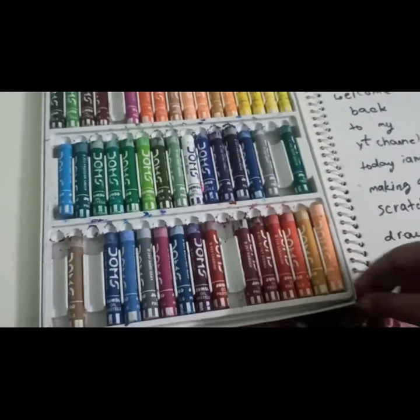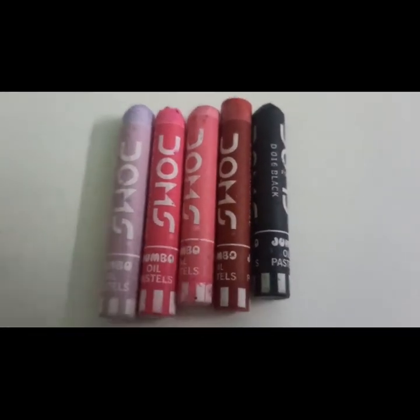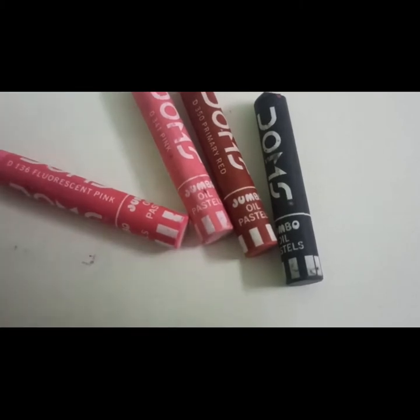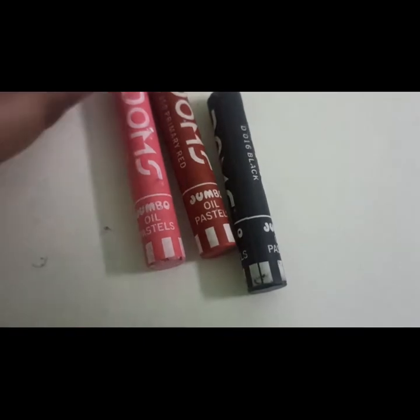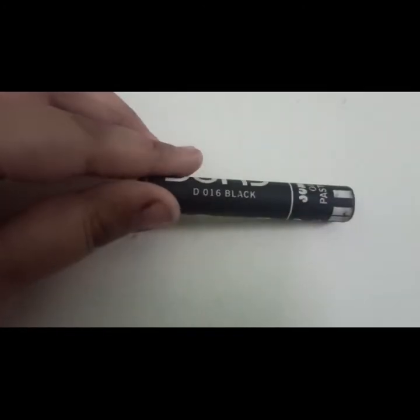So I think these colors are enough — it is four colors, and the most important color is our black color. Now you can see the names: this is gray rose D184, this is fluorescence D136, and that is D341 pink, and that is D350 primary red, and it is black D016.